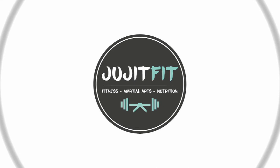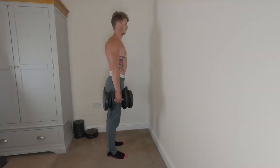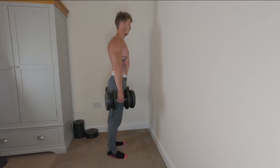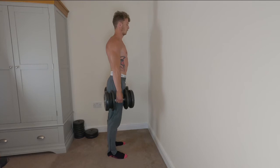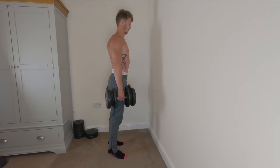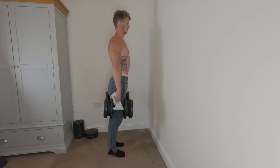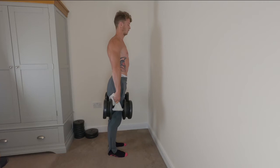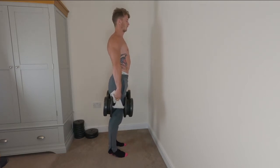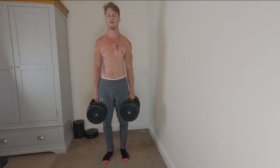You can essentially do the same with calf raises — the principle is identical. Just holding heavy dumbbells or a barbell is going to be working that grip strength. If you want to work it a little bit harder, you can wrap those towels around again and achieve exactly what we did with the shrugs. I'm using a couple of tea towels here — you can use any towel you have available. The thicker it is, the harder it will be to grip and the more it will work your grip strength.